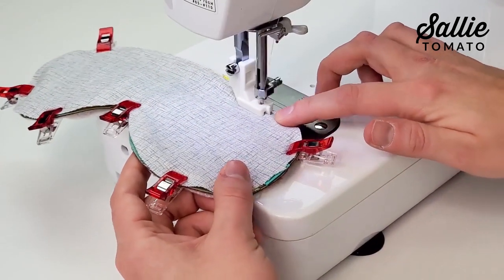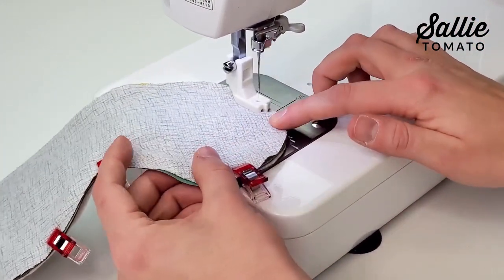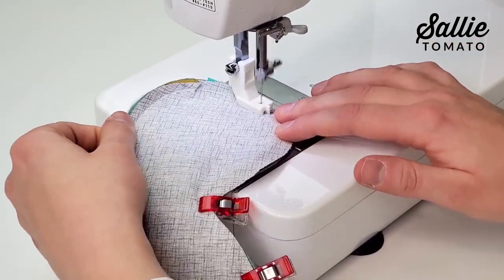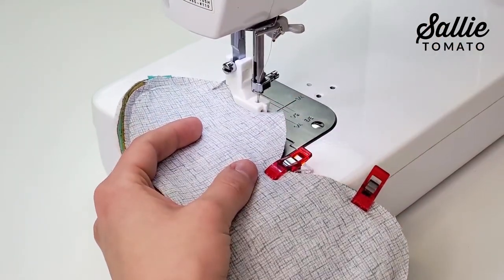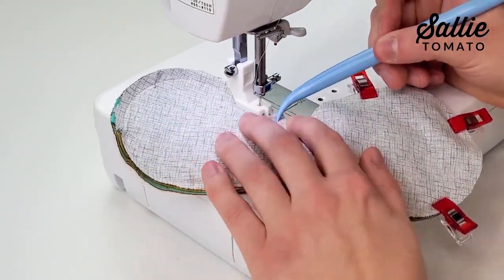Place the batting or foam against the wrong side of the main fabric, then layer the lining right sides together with the main fabric. Make sure the elastic is tucked in between the layers so it stays out of the seam allowance. Sew all the way around the mask leaving about two or three inches open at the top along the flat edge. Use a piping foot or zipper foot with your needle in the same position as before to conceal the raw edge of the piping — a piping foot is much easier as it's designed to guide the piping underneath. If using a zipper foot, keep an even seam allowance along your previous stitching.